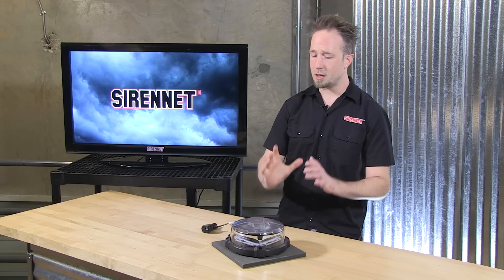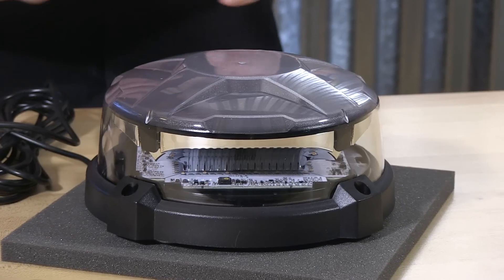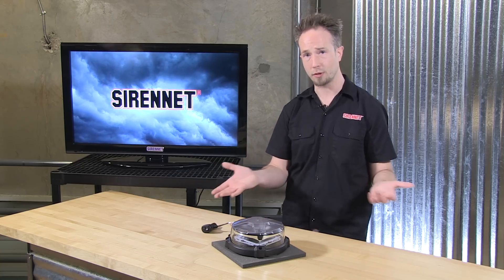The low-profile En-ROADS beacon, magnetic mount, single diodes flashing away in amber. Ideal for those of you in construction, utility, DOT, and any other great services — we're happy to help you light up.